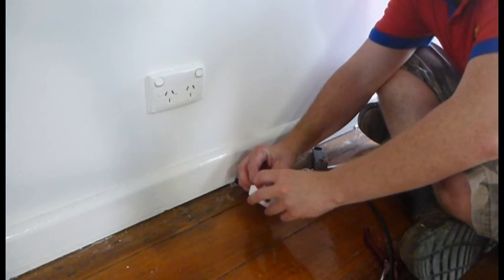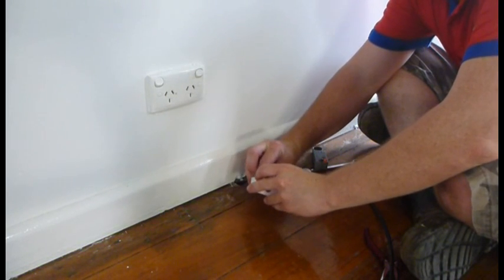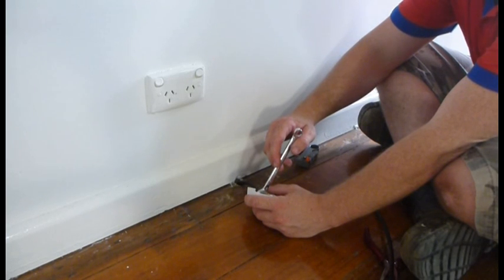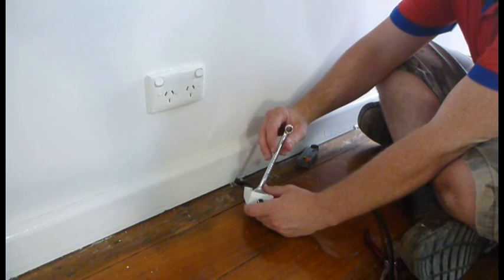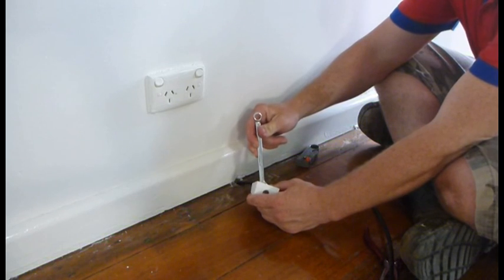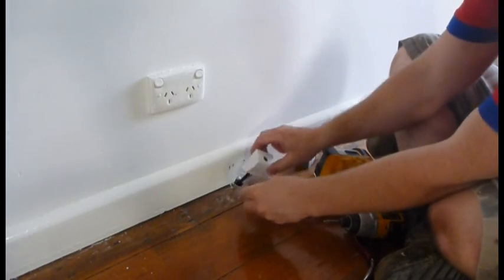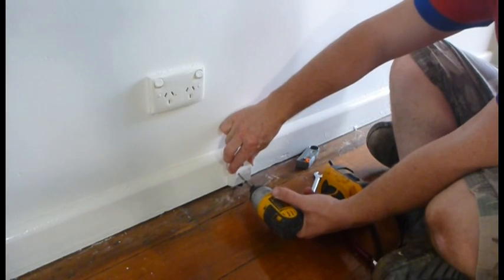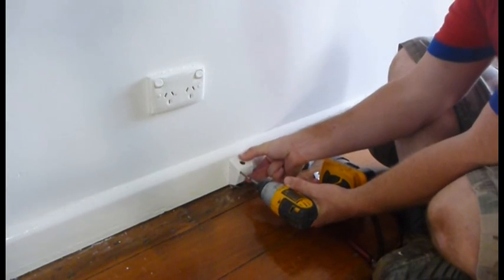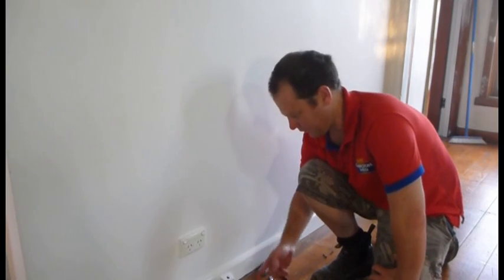What you want to do: put it in the bottom of your socket. Only about 20 to 30 inch-pounds of torque — so it's next to nothing, just maybe an eighth of a turn past finger tight. Grab a couple of screws and stick it on the skirting board — that's how you fit it off.